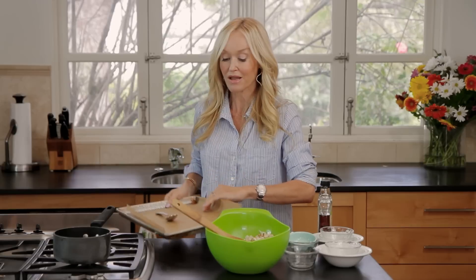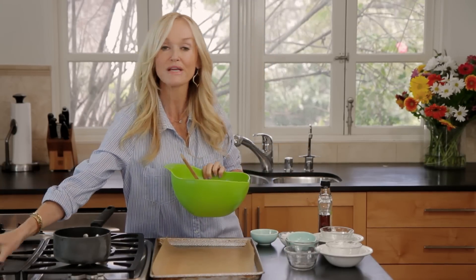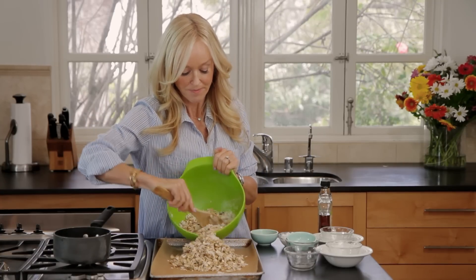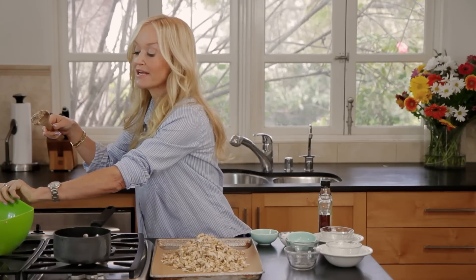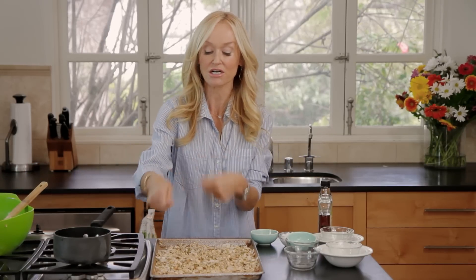Now I have a parchment paper lined baking sheet right here, and I have preheated my oven to 300 degrees — it's a very low heat for this recipe. I'm just going to spread this on here. It's a low heat because I want this to cook for about 40 minutes, and the reason why is because you don't want to burn it, but you want that millet to cook and everything to really crisp up. You're going to cook it for 40 minutes until it's nice and brown. And every 10 or 15 minutes, just turn it over with a spoon so that the browning is even throughout.